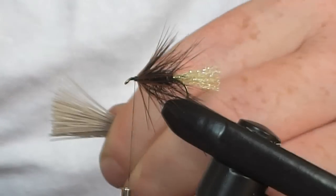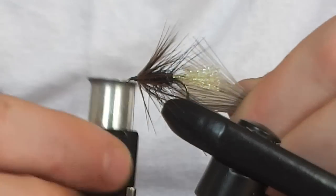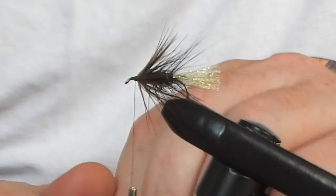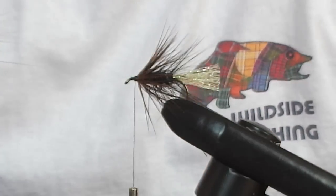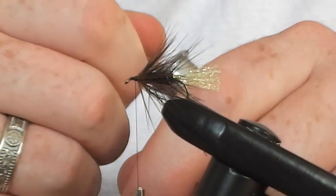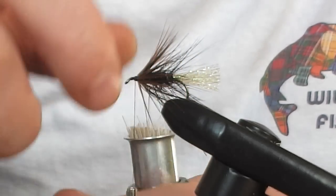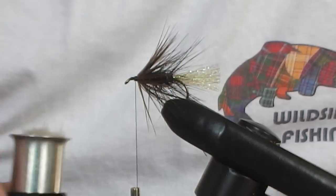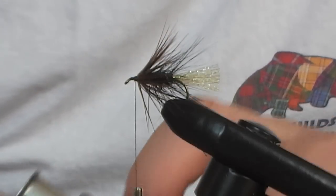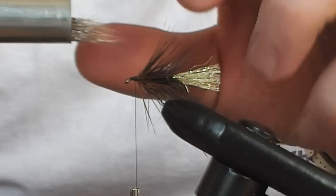Next we're going to use the hair stacker. You can use this or not, but personally I think it gives a better finish. The natural points — the ones that were not cut — go into the stacker. Bring these together and drop the hole inside. Give it a quick tap, tap, tap on something — in this case the coffee table. When I pull this forward, as if by magic, the hairs are all lined up.